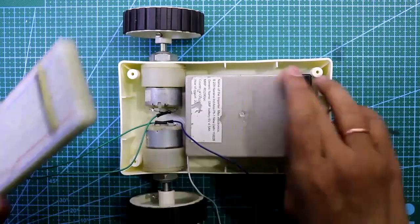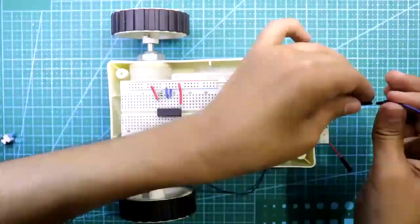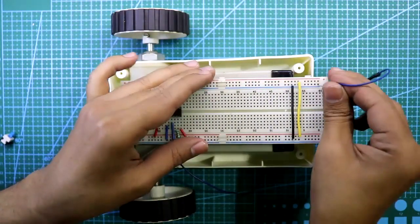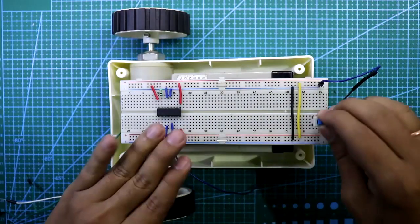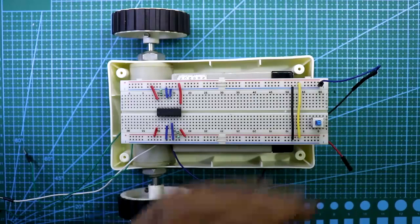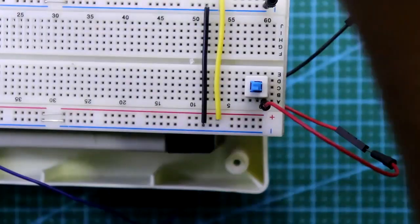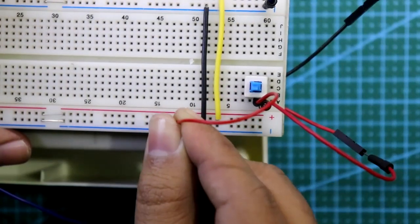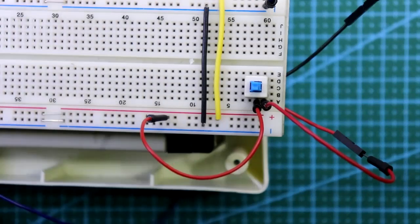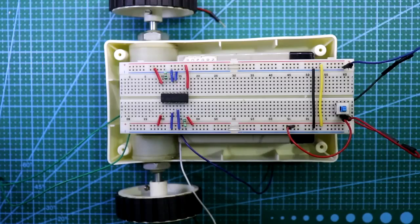Put some glue here. Connect the negative terminal of the battery to the negative rail. For the positive terminal, put a switch in line — the positive wire goes to one end of the switch and the middle pin connects to the positive rail. Whenever you press the switch it will turn on the circuit.